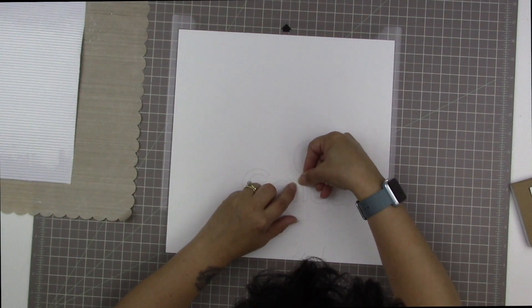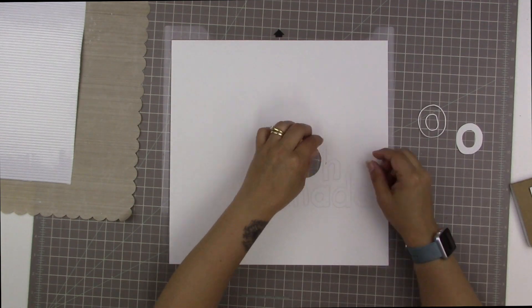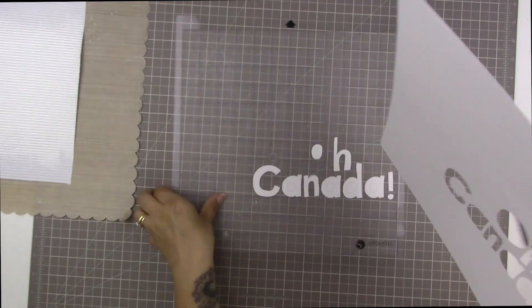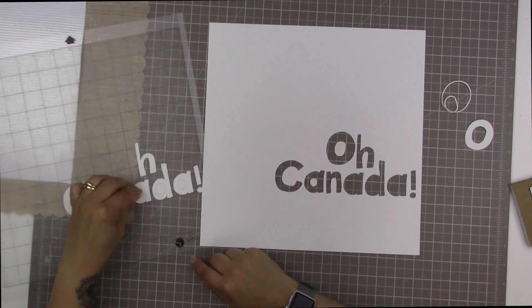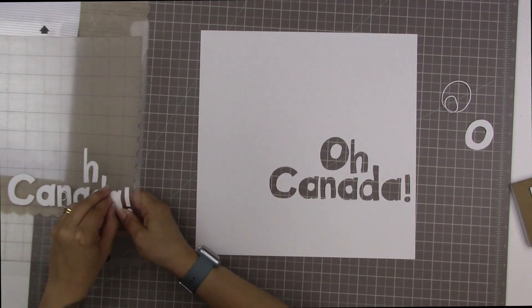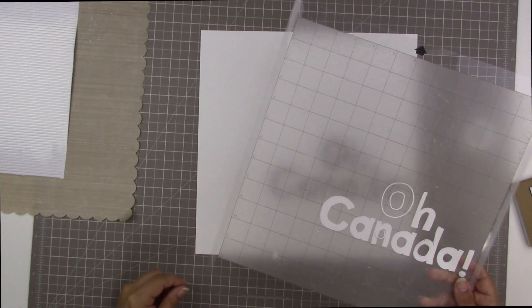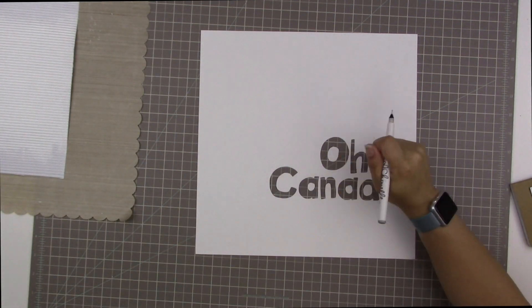I used my cut file — I was actually planning to use the outlines to make my title, but I also had a feeling I might want to use the negative space. So when I made the cut, I positioned it on my mat so I'd have both options. I love how the negative space came out so much that I decided to go ahead and use that.